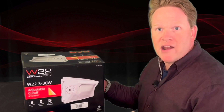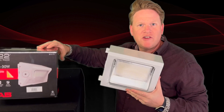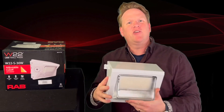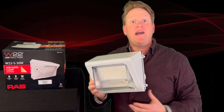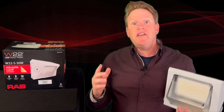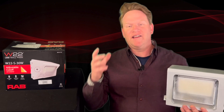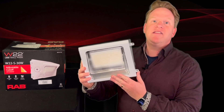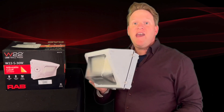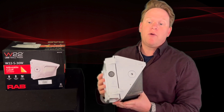I've got a white model here — we make these in bronze or white. Here's our W22 all nicely unboxed, and you might be saying, 'Matt, that looks just like a glass front wall pack,' and you'd be right. It does look like a glass front wall pack, and that is intentional. Think of how many glass front wall packs are out in the wild on buildings, in alleyways — this is the most traditional, common type of wall pack you see everywhere, and we've taken that a step further by making this field adjustable in multiple different ways.